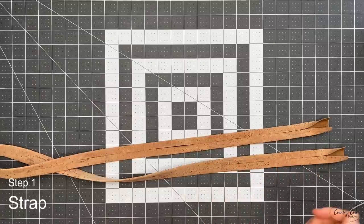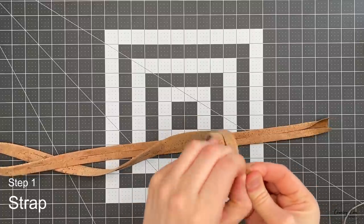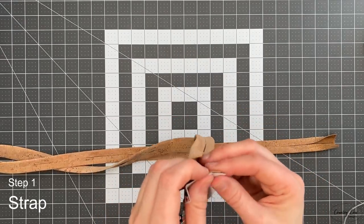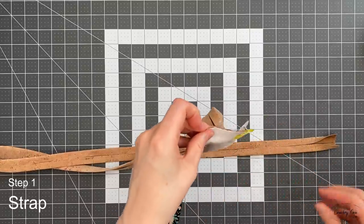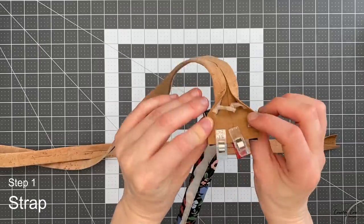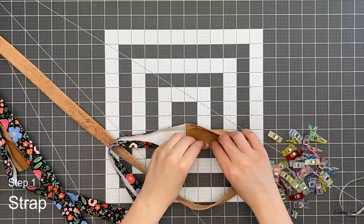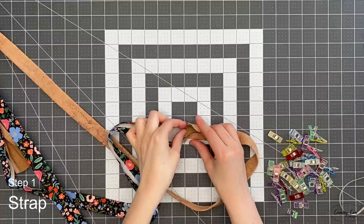Grab your cotton strap and put these right sides together. It's best if you haven't put the tape right to the end — peel it back if needed — because although you can sew through it when it's hidden inside, you don't want to sew through it when it's on top because your presser foot will just stick to it. Clip those right sides together and sew through with a quarter inch seam allowance.